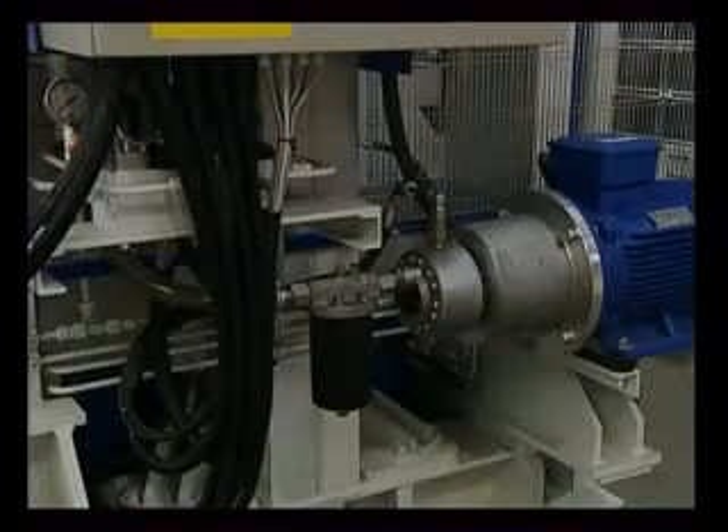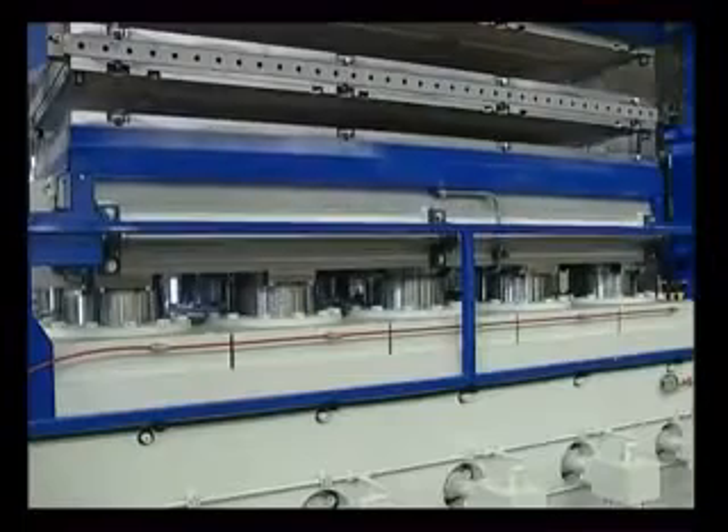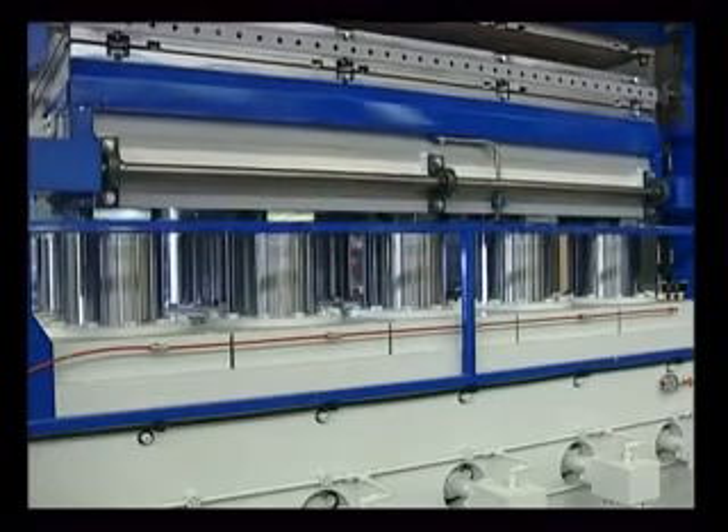The hydraulic system is suitable for correct operation of the 10, 280mm diameter compression pistons and generates a pressure of 2,000 tonnes, with a specific pressure of 90kg per cm².